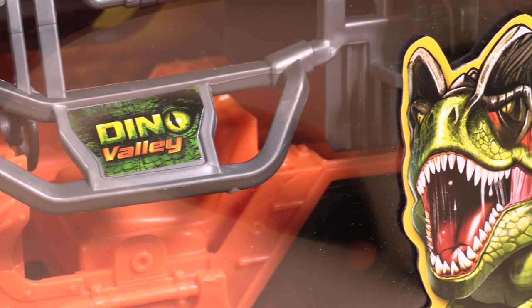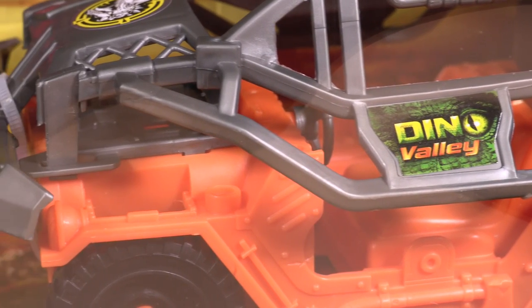Hey Little Wonders, it's Jem here and I need your help. The Raptor has escaped from Dino Valley.